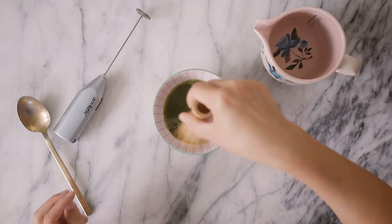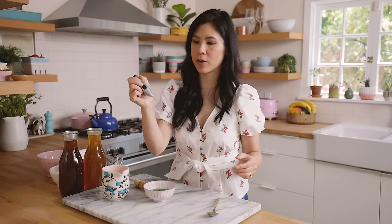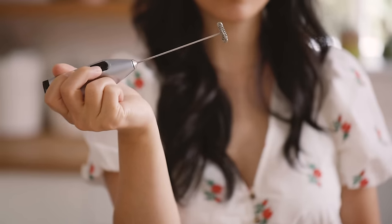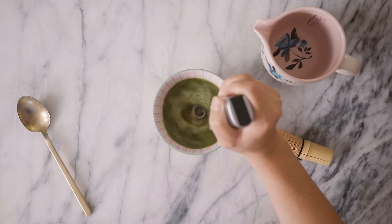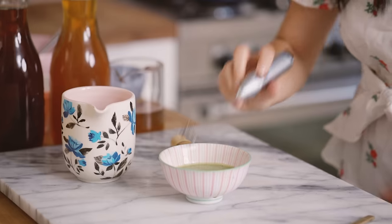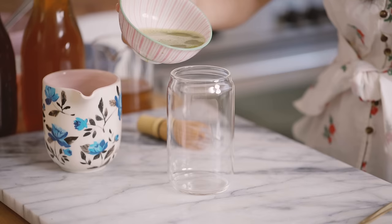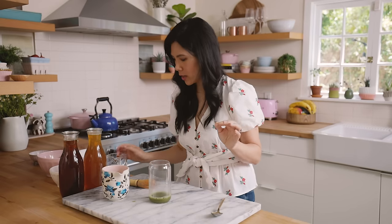Here I have a traditional matcha whisk, but as I mentioned in my tiramisu video I actually really prefer using the electric latte frother. It's supposed to foam your milk but I found that using it for my matcha really dissolves the granules and it becomes a lot smoother. I think IKEA even carries one for like five dollars. I'll pour our matcha into a cup.